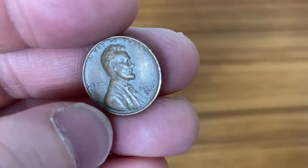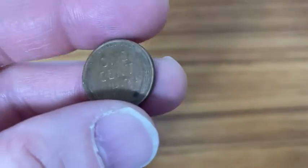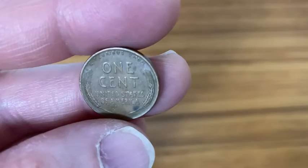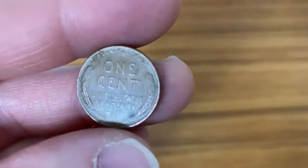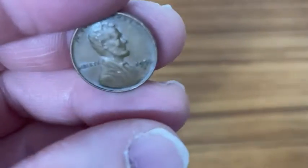There you see the words 'In God We Trust' and 'Liberty,' and there is Abraham Lincoln. On the reverse, it says 'One Cent,' 'United States of America,' 'E Pluribus Unum.' Really beautiful coin. These are 95% copper.